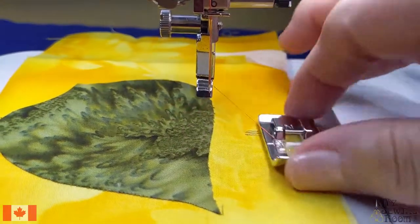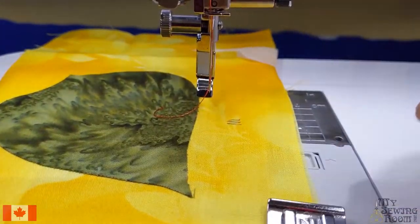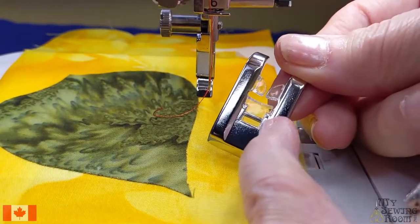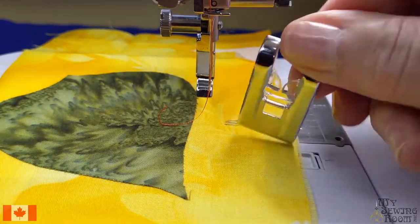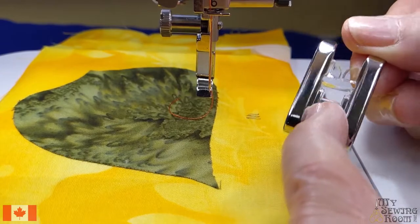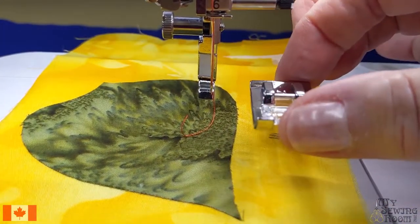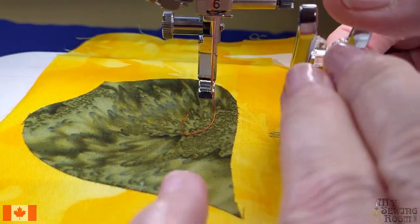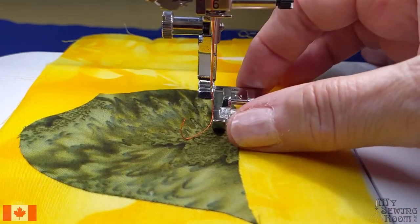Keep in mind that for appliqué I need to make sure I'm using my end foot. It has the channel that my satin stitches are going to run down. Do not use your J foot — it does not have this channel, and the J foot will ride above the stitches as opposed to the stitches running through the foot. You'll get unsatisfactory results.